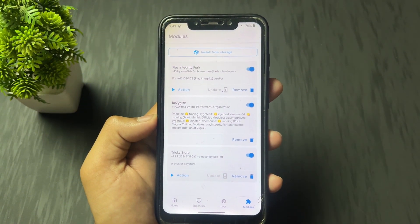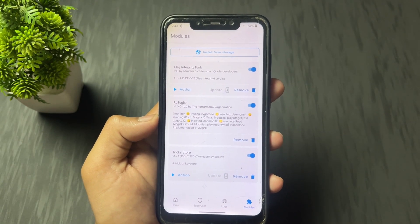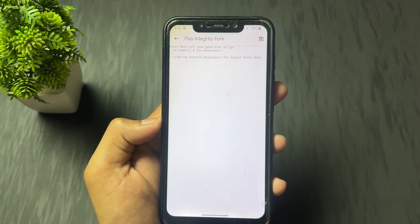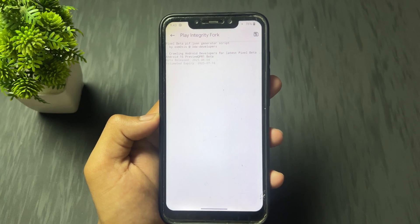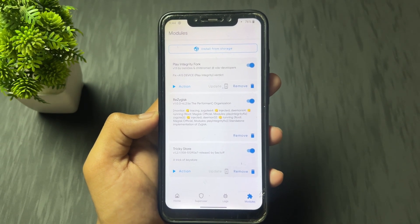Now the next step: click on the Play Integrity Fork action button. Click on action and it will load some important requirements. Wait some time. After it completes, click on close.